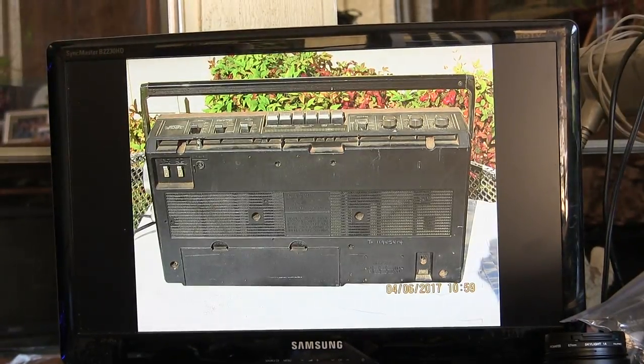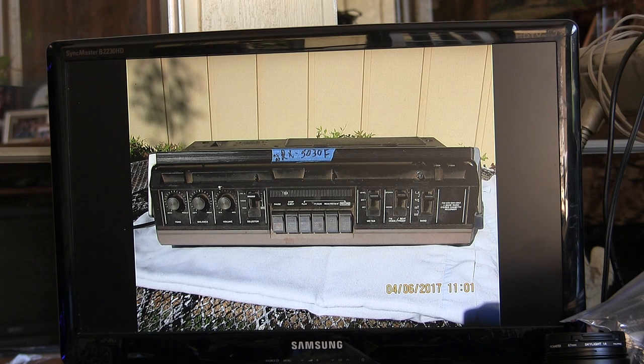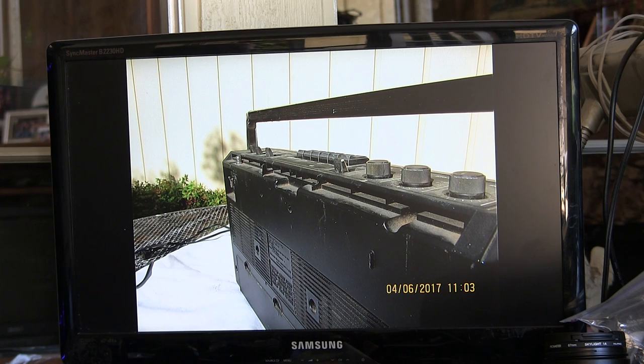So now that's the back of it. See how dirty it is. Here's that end, this end, that end, front. See how dirty it is on the top? I'm emphasizing that. There's the bottom. There's where the antenna was missing.